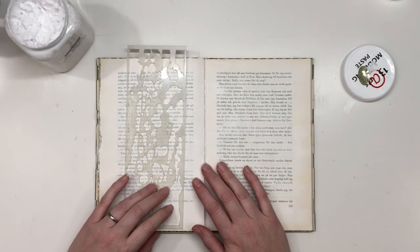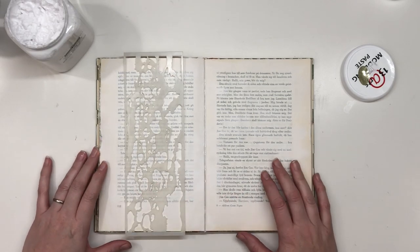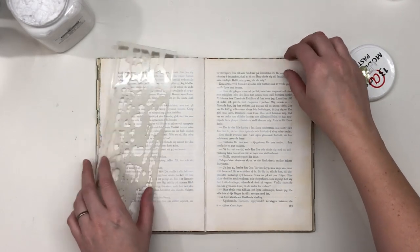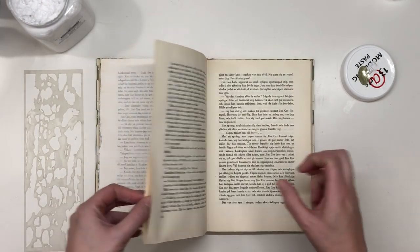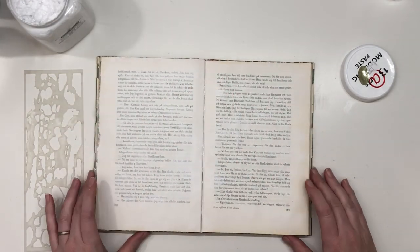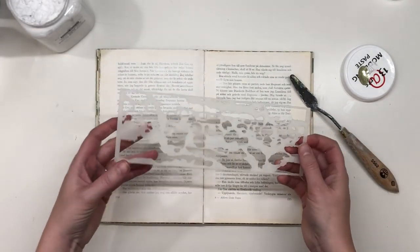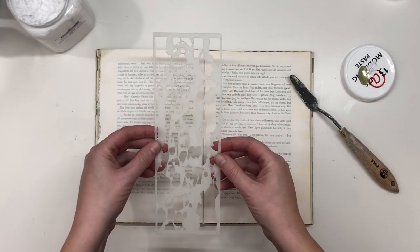Hello, welcome back to my channel. Today I'm going to create an original page. I have already glued together some of my pages in my old book, put on a layer of gesso, and now I'm going to add some texture with a stencil from Franz Papillon.